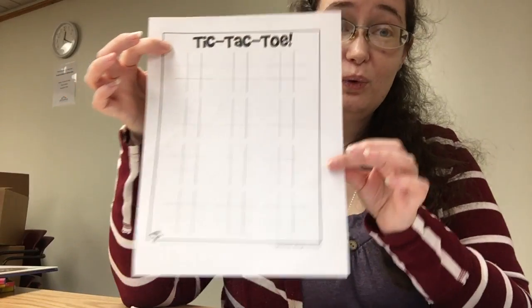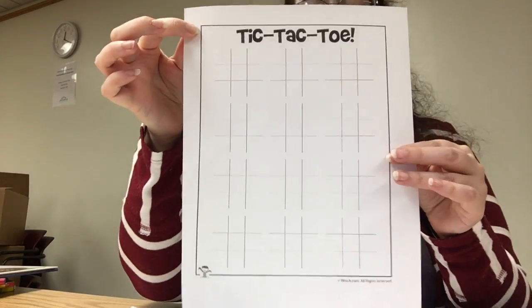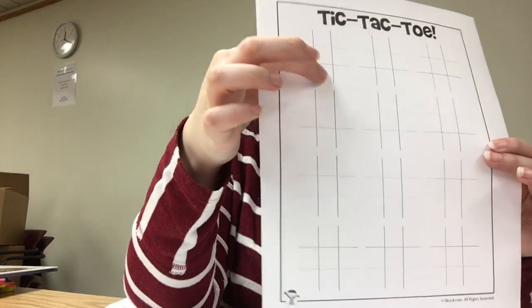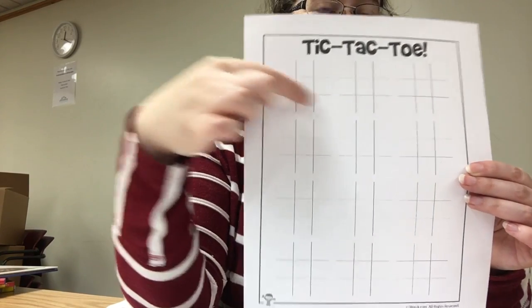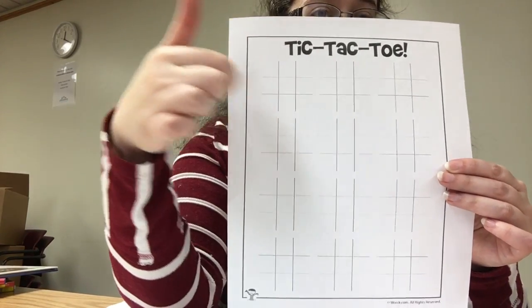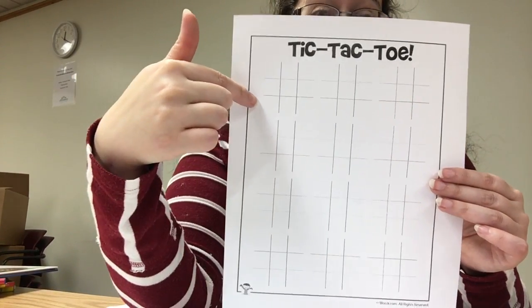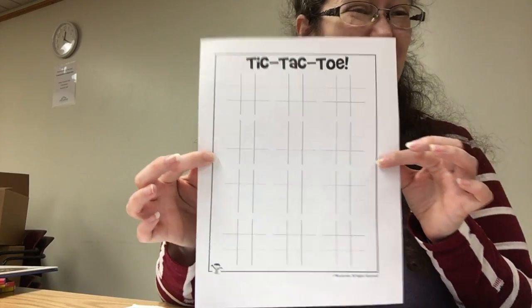Now if you don't know how to play tic-tac-toe, let's go over it real quick. It takes two people — one person is the X's and one person is the O's. You take turns writing X's and O's in the squares to see who can get three in a row. Your goal is to make sure that your partner doesn't get three in a row while you do, so it takes a little bit of strategy, but it's pretty fun and you can do it anywhere.